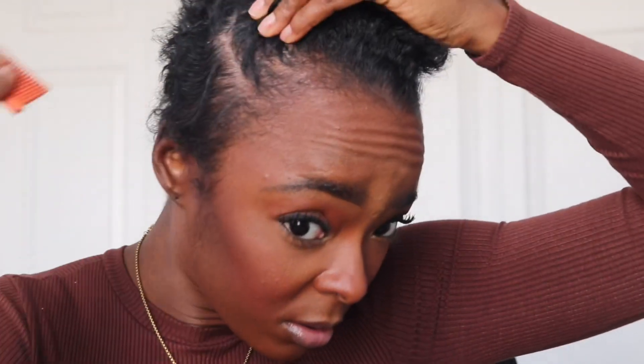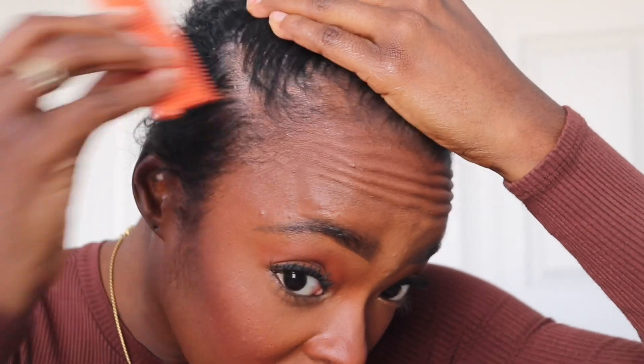I also ran out of oil, so I had to use my anointing oil, but that's all right, we're going to make it work. I'm going to go ahead and flat iron my hair, starting in the front and the back and going all the way through.